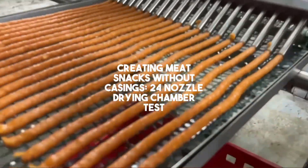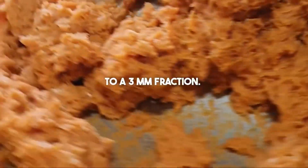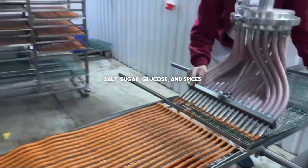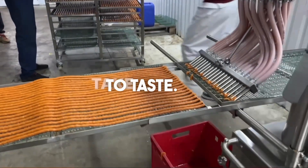Today we're testing our equipment on minced chicken that has been reduced to a three millimeter fraction. We've only added salt, sugar, glucose and spices to taste.